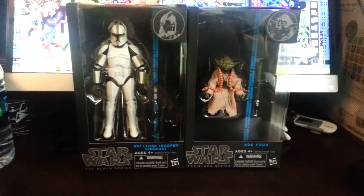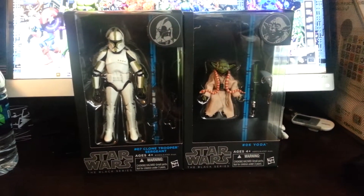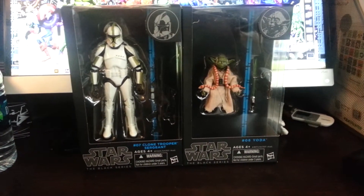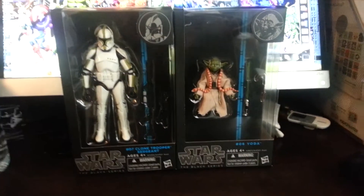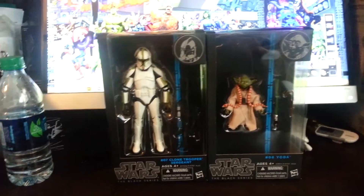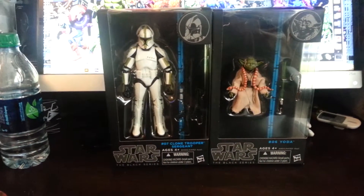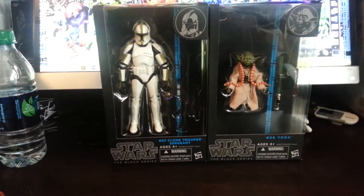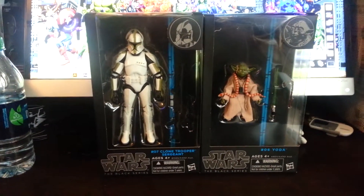I actually picked these guys up at Toys R Us, one of my local stores — not the one I typically go to, I went to a different one. I was trying to get the Guardians of the Galaxy steelbook at Best Buy, was there before the store opened, walked in and they were gone. I'm still upset about that, but whatever.